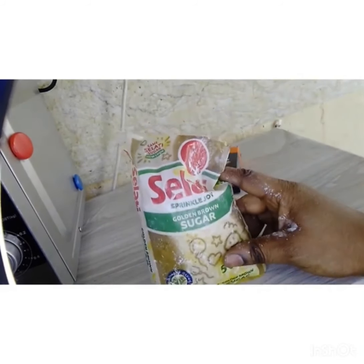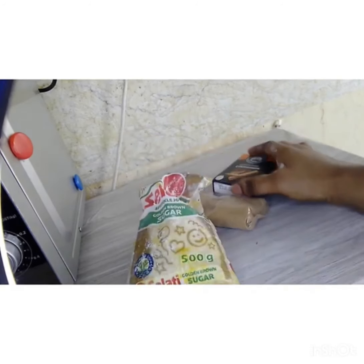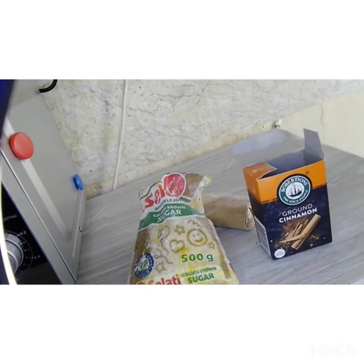You're going to put two cups of brown sugar and three spoons of cinnamon. Add them together in one bowl, and before you do anything else, you start praying over them.